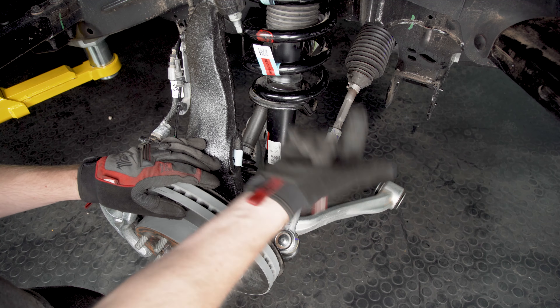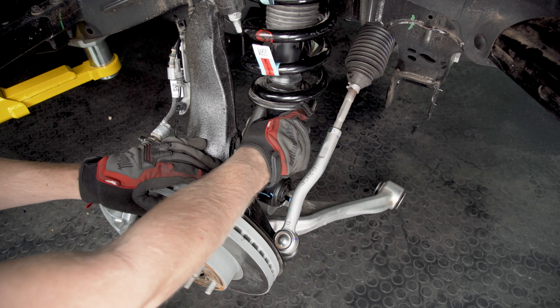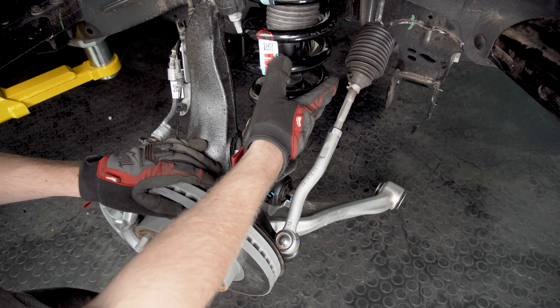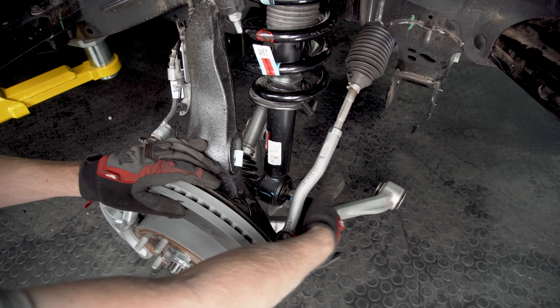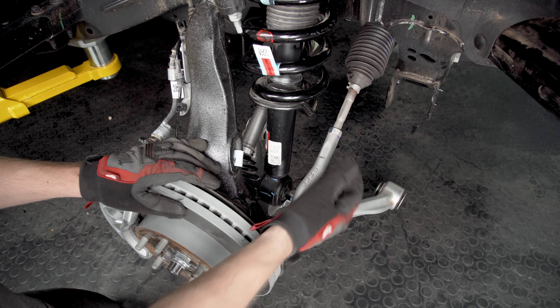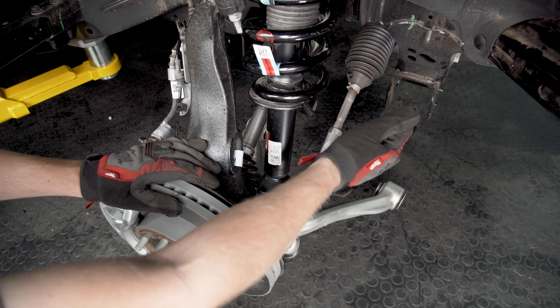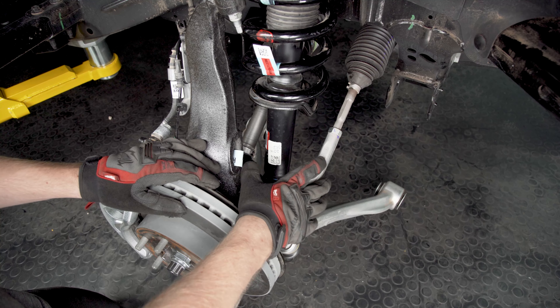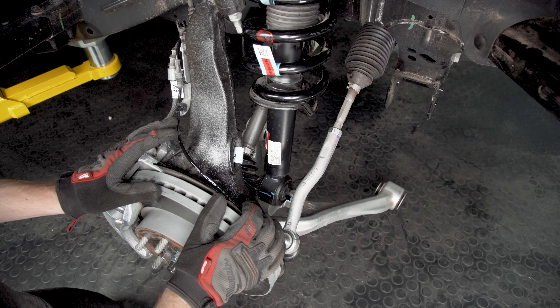I managed to get the strut up into place with the spacer on it and I left those top nuts pretty loose so there's still a little bit of wiggle room and some play. Now we're getting to the tricky part where basically we've got to line up these bottom studs with the holes in that lower control arm, and then once I have those through I'm going to reuse the factory hardware. Then all we have to do is get the lower control arm seated back into the mounts on the frame.